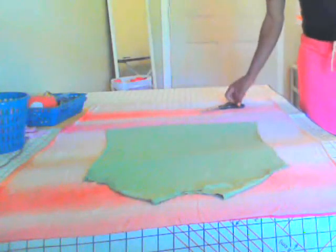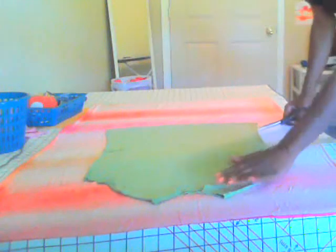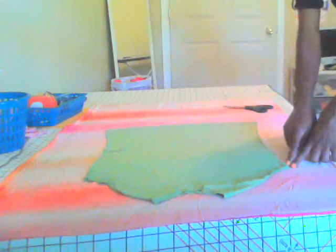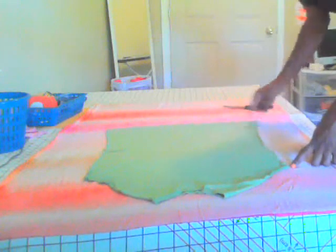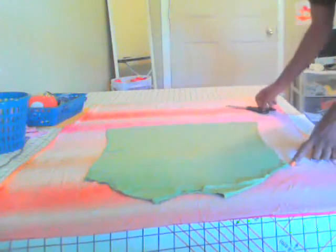Now we're going to cut out our pattern top. Make sure you give yourself at least 5/8 inch seam allowance. Remember this is your arm hole so you're not going to sew this down, but we are going to sew from here to here once we finish cutting it out, and from here to here, and then we'll also do the neckline. I'll show you just how we do that — so we're going to cut this out.